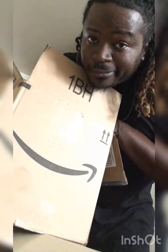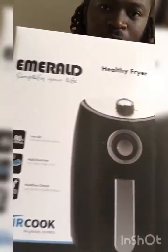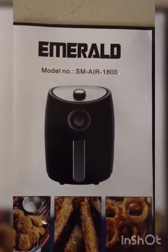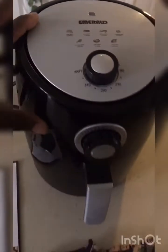Oh, that's good coffee. We're going to get this bloody box open — we're going to need a knife. Now that's a knife. We're going to need a knife. Emerald air fryer — this thing is pretty gorgeous.